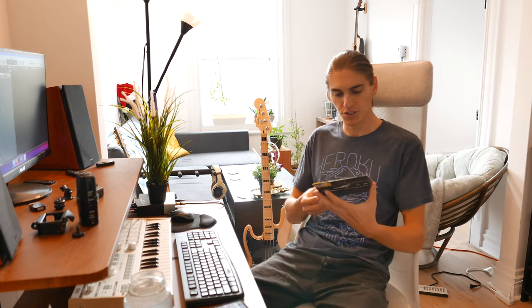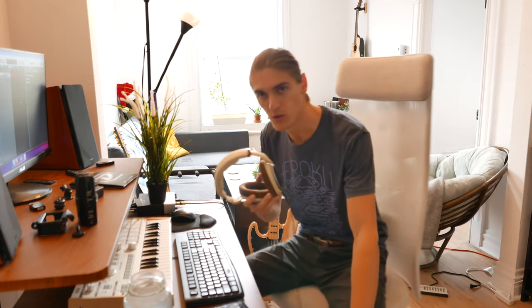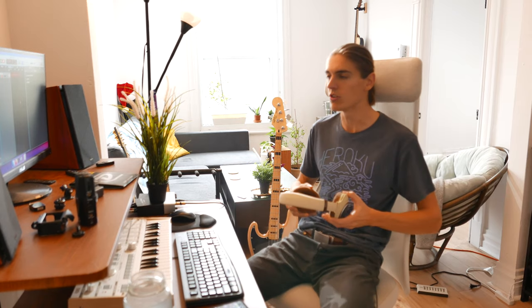So here I introduce the Dunlop stainless steel 40-100. I decided to start with these because they were kind of cheap — I think it was like 15 or 20 bucks, something like this, which is not bad for bass strings. I'm gonna review it in this video, show you what it sounds like, and you can make your own idea. Do you like the tone, do you like the sound or not?